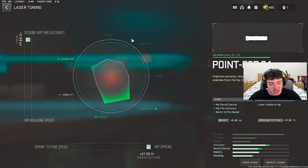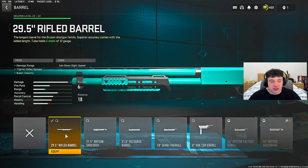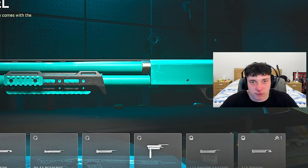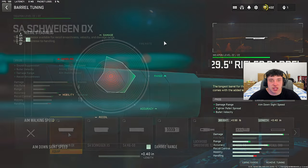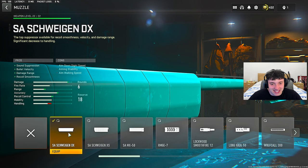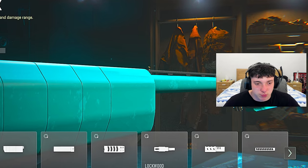We maxed out the sliding hip fire accuracy and the hip spread. For the barrel, run the 29.5 Rifled Barrel for damage range, tighter pellet spread, and bullet velocity - this is the best barrel for the shotgun. Do the tuning: max out the recoil stiffness and the damage range. For the muzzle, the SA Schweigen DX is easily the best muzzle, giving us sound suppression, bullet velocity, damage range, and recoil smoothness.